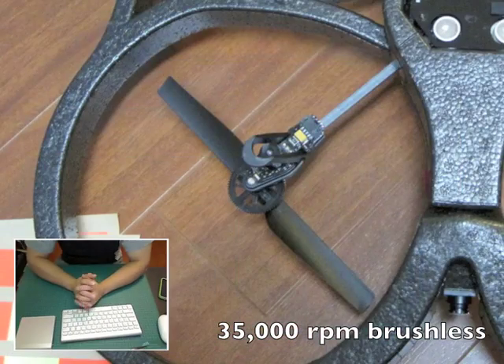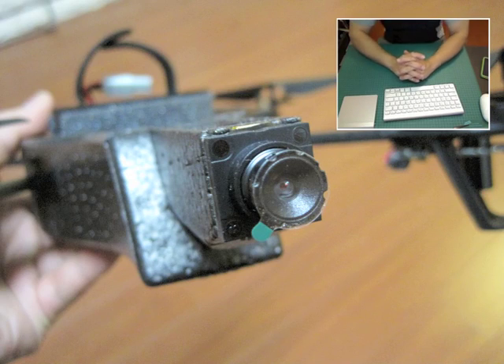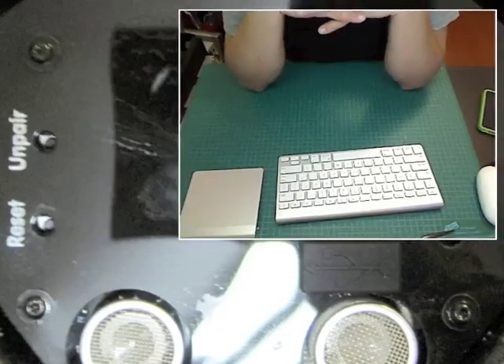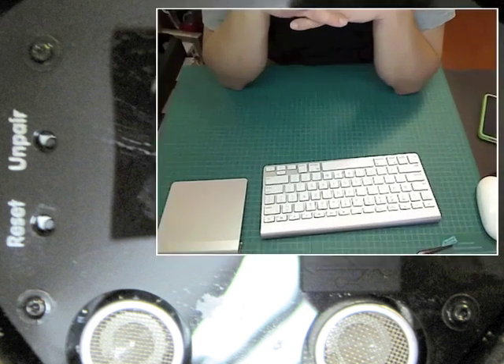The motor that powers this aircraft is actually brushless, running at a max of 35,000 RPMs, and the rotor blades are fixed pitch. The AR drone has two onboard cameras — one views what is directly in front of it, and the other views what is below it. You can switch between them by tapping the screen on the iPhone.